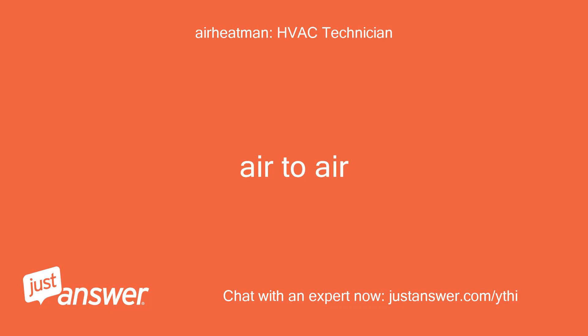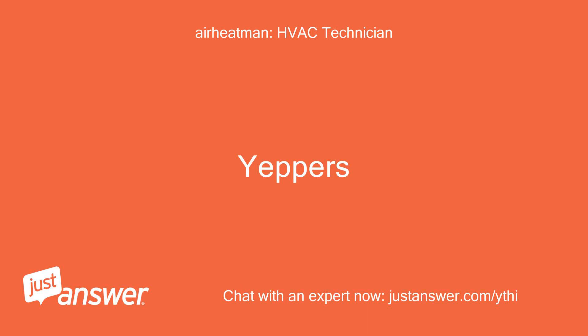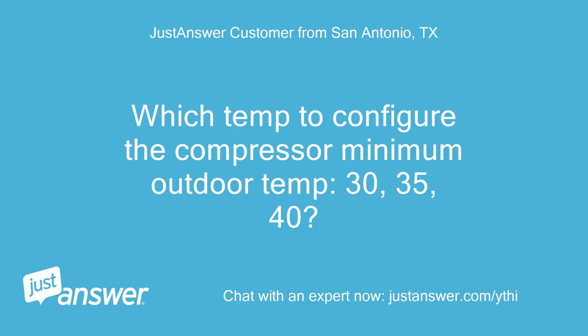Air to air. Allow the heat pump and auxiliary heat to run simultaneously? Yes. Which temp to configure the compressor minimum outdoor temp: 30, 35, or 40? Set it to 30.